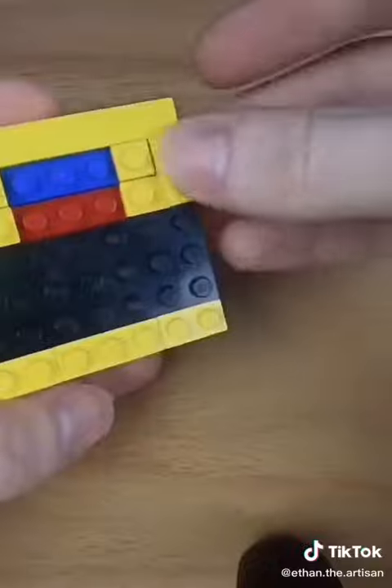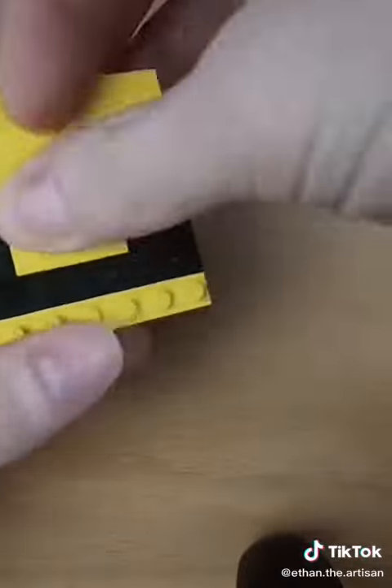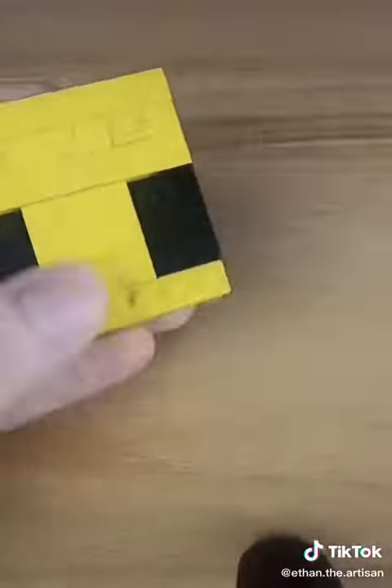Then it was time for the face. To be honest this was much easier than I thought it would be, and since Minecraft is already in block form, it just made placing the tiles very easy.